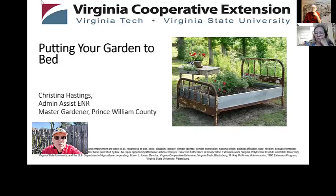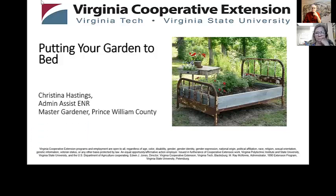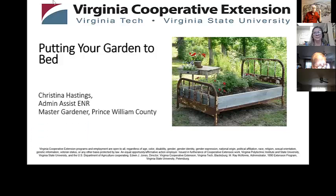Hi, I'm Thomas Bowles, Prince William County Agricultural Extension Agent. Welcome to our video. Ladies and gentlemen, it is 11 o'clock, so we're going to get started. Welcome. My name is Thomas Bowles. I'm the Agriculture Extension Agent here in Prince William County, and welcome to this week's class, which is Putting Your Garden to Bed.